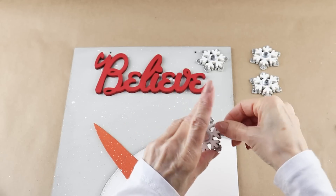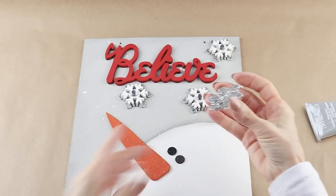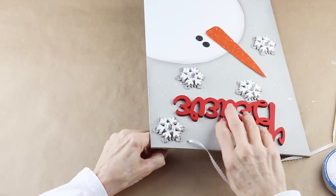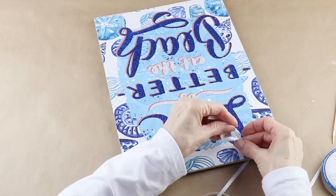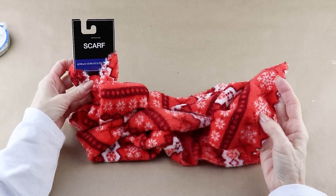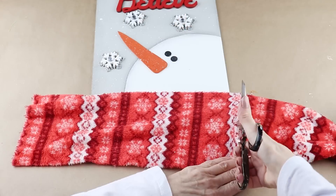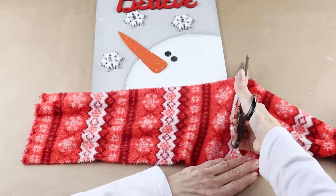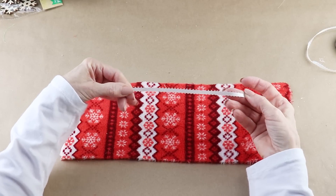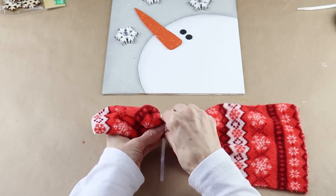After giving them time to set up, I'm adding E6000 to the back of each snowflake and randomly placing them on my sign. I'm giving my sign a white ribbon hanger, just pushing it through the two front holes and tying knots in the back. I'm also giving my snowman a fleece scarf I found at the Dollar Tree — I placed it on the sign with about a four to five inch overhang and cut it about two inches wider than the sign.